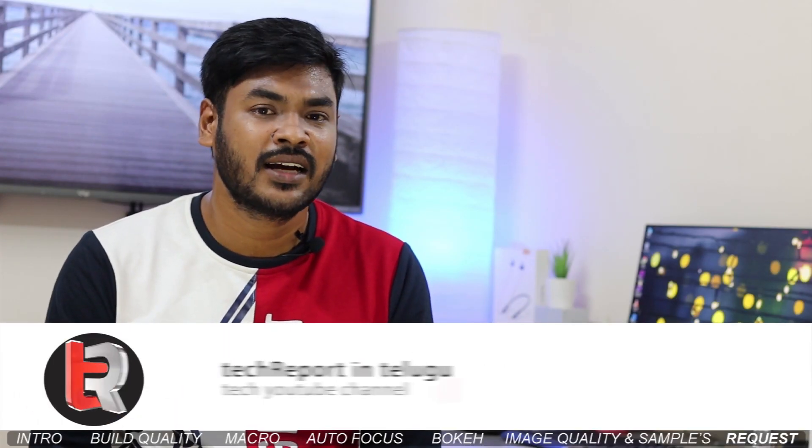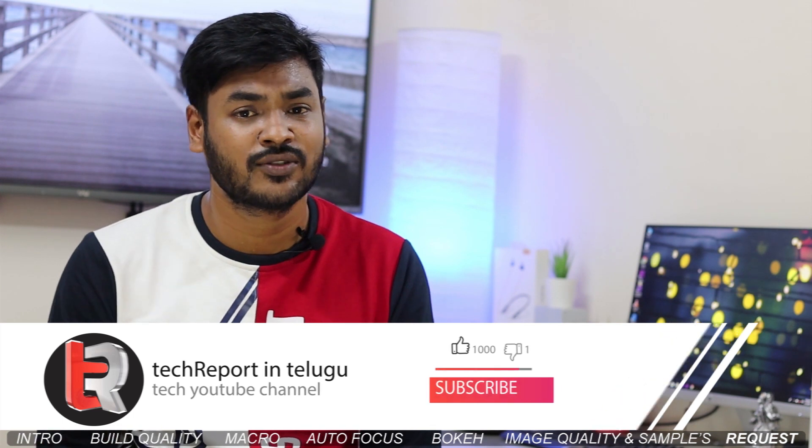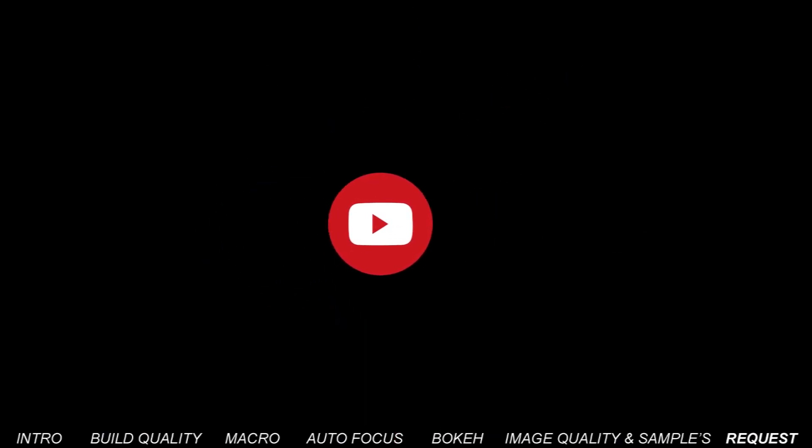Friends, thank you for watching this video. Please like, share and comment. Share with your friends and family members. Please subscribe to my channel and don't forget to like and subscribe. Bye-bye. Jai Hind.